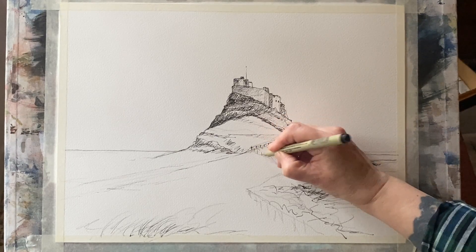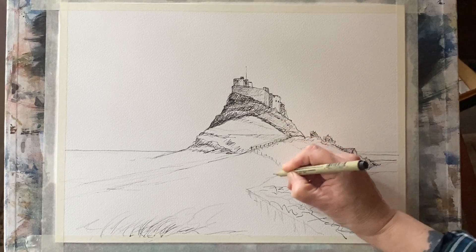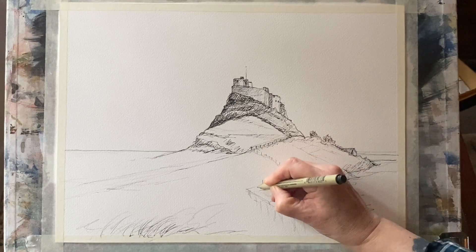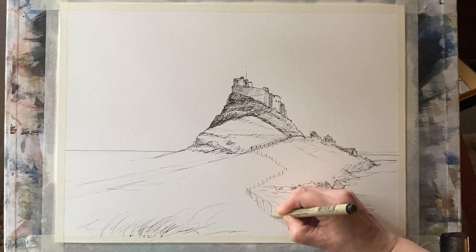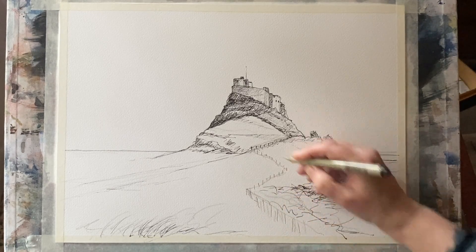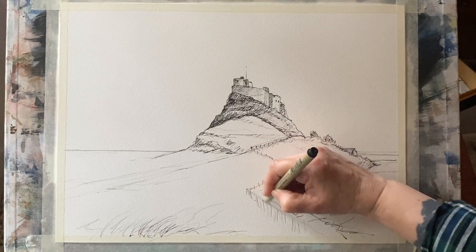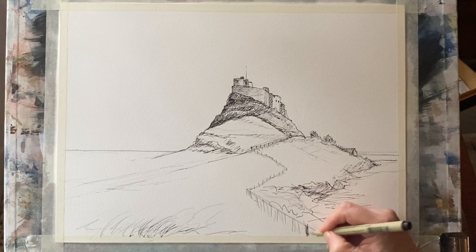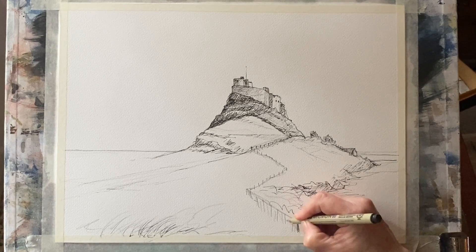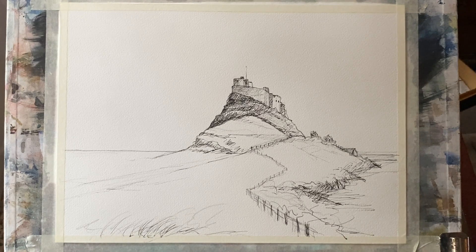If you're interested in having a go at this in more detail, there is a full two-part, fully narrated tutorial for this on my Patreon page. The link is below. There will also be the reference photographs, the photograph from Pixabay, the pencil sketch and the line work for you to download and copy or trace if you like. So please follow the link below if you're interested.